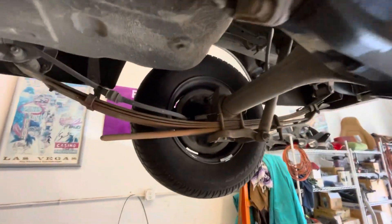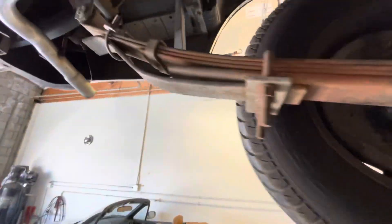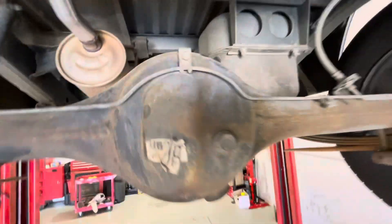Here's the differential. There's the passenger side rear wheel, driver side rear wheel, and the exhaust system looks really good — no holes in it, no rust. And then there's the fuel tank.